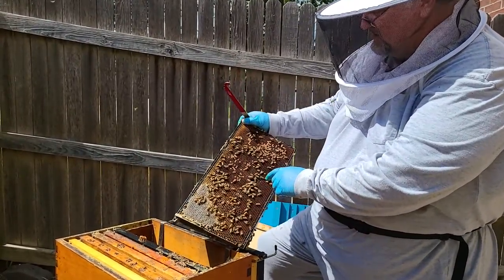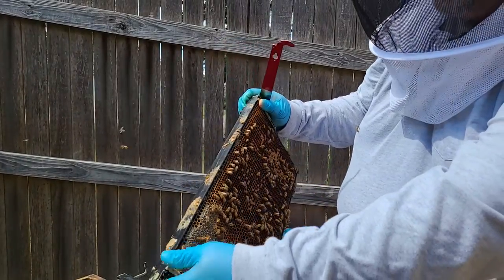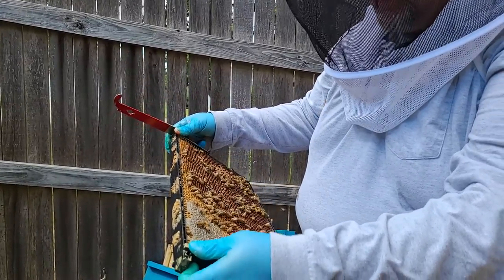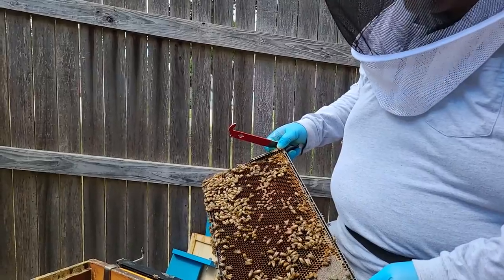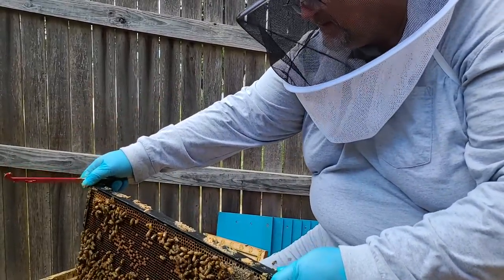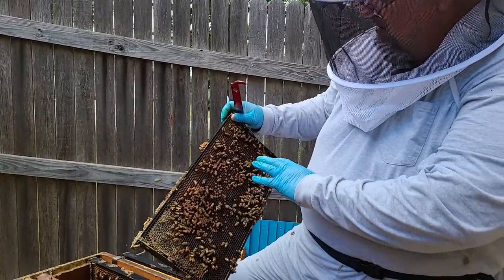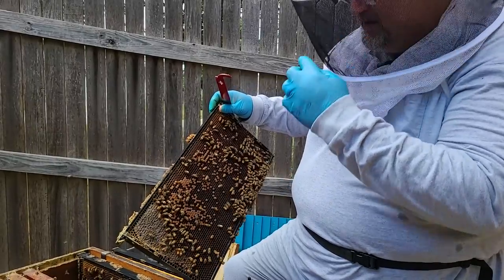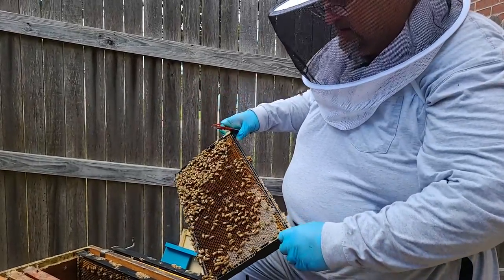Kind of the same thing here. There's what looks like a supersedure cell cup — it's not a full cell yet. More and more brood, which is good. There's an old drone and that supersedure cup is there because they just keep them ready all the time in case they need to do a queen. I'm not going to do anything with it — if they need to rear another queen, we'll let them. The brood pattern is a little bit better but still awfully spotty. Another queen cup, and lots of larvae — so that means they're coming out of the issues we had with the varroa.